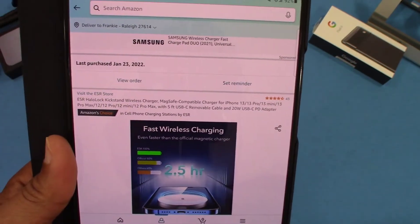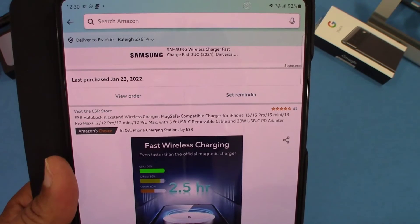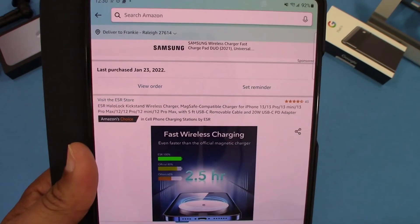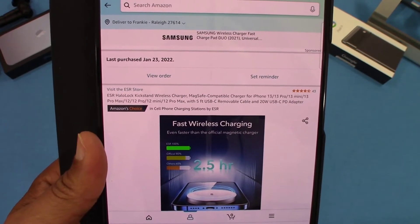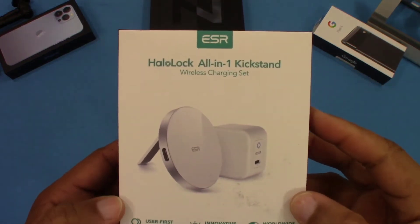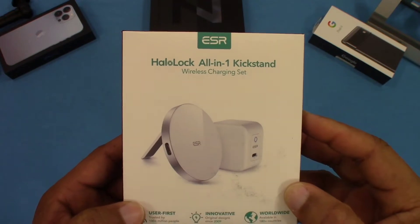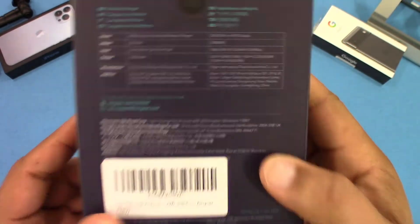I want to see if this is going to charge without using a MagSafe case — like, will it charge with any case, or do you have to take the case off completely? We're gonna check and see what it does. I'll put the link in the description for you if you want to get it. Here's the box — it's the Halo Lock all-in-one kickstand, as you can see right there.